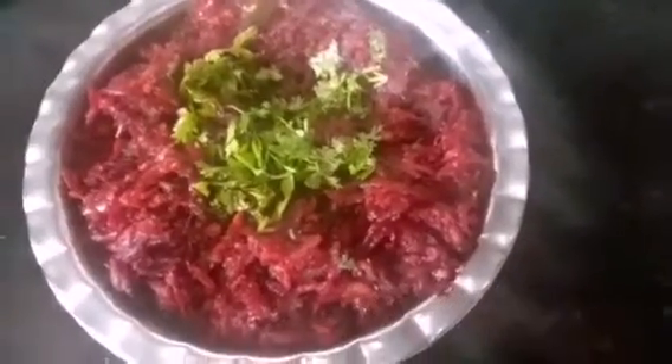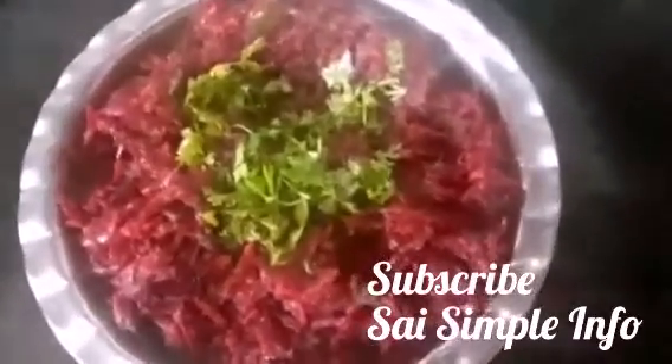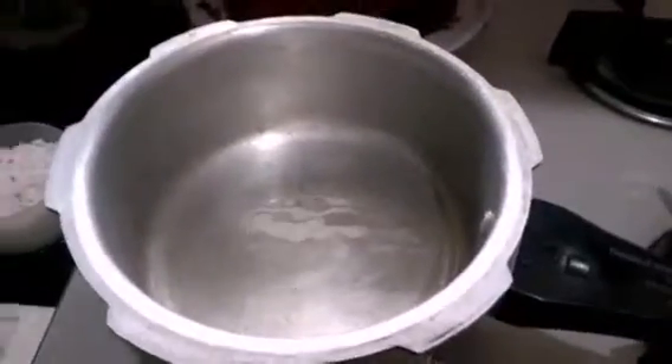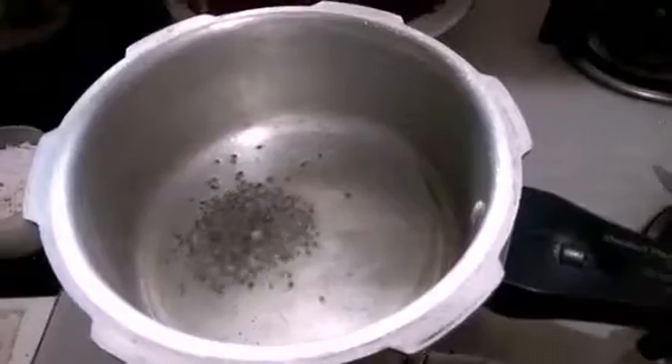Welcome to Sai Simple Info. In this video I am going to show how to prepare beetroot fry easily at home. First, heat five to six tablespoons of cooking oil in a pan, then add a spoon of mustard seeds.